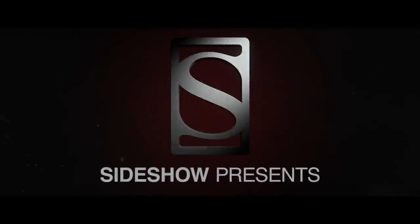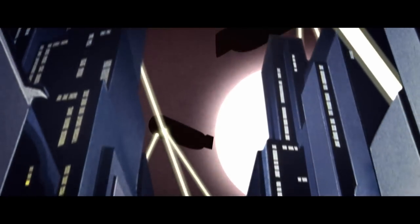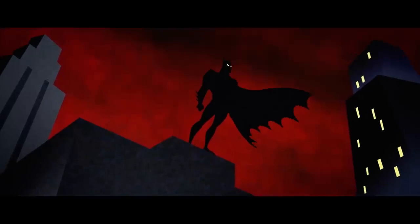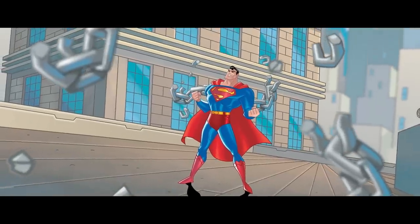Bruce Timm's art just had such a huge impact on people because it was just so different, so new. It was a language of line work that was unlike anything people had seen at the time. DC animation just really kind of exploded, expanded — it was a huge inspiration.